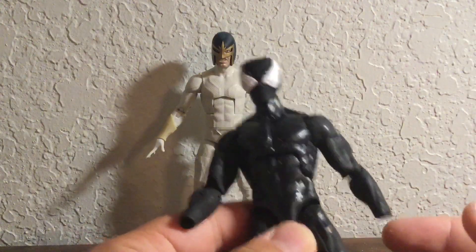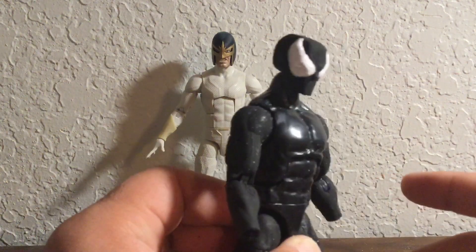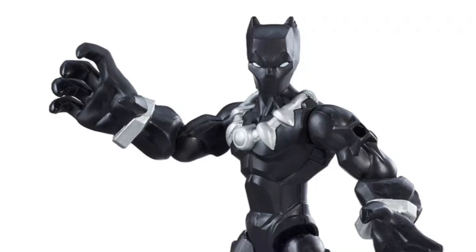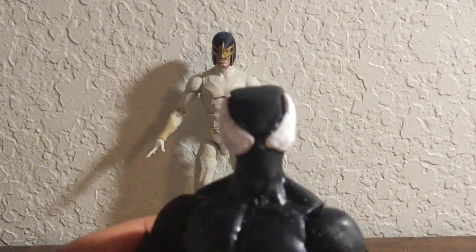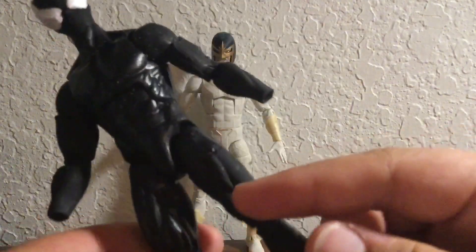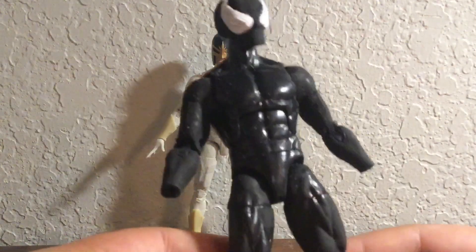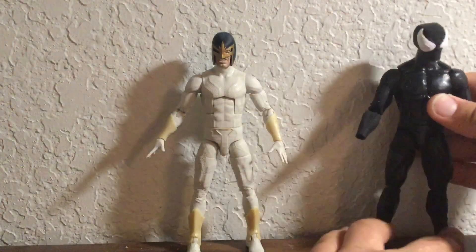I used the Rock Python body from — I don't know which Build-A-Figure — and then I grabbed a head from some sort of Black Panther figure; I'll put that up on the screen right now. I put some white stuff for the eyes, which I think doesn't look too bad. I mean, this doesn't look that great right now, but when it's done I think it'll look pretty decent. The paint is glossy here and matte here — I'm not sure which style I prefer — but I think it might actually turn out pretty well.